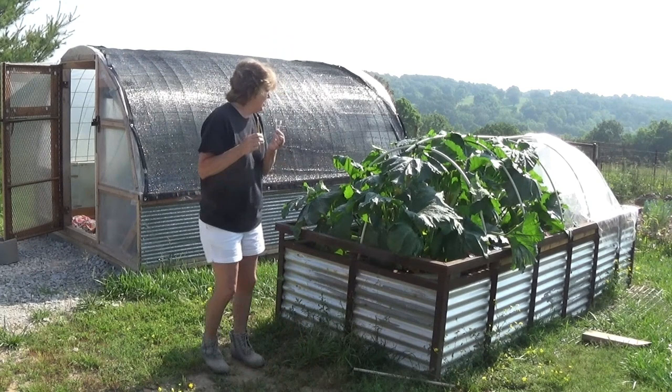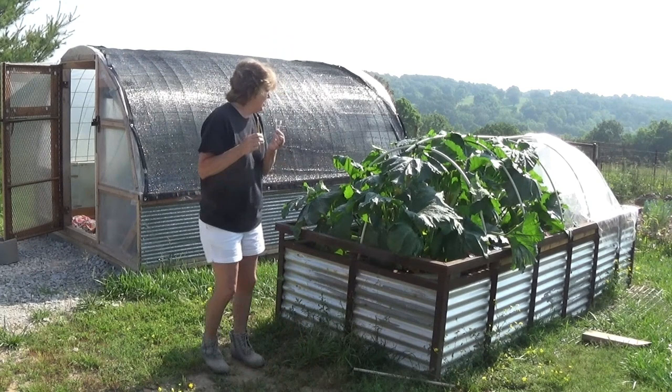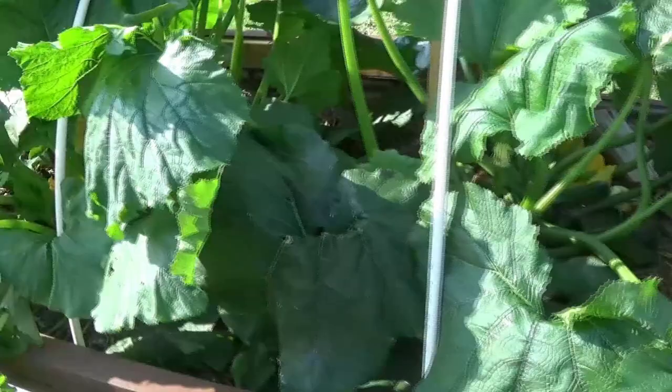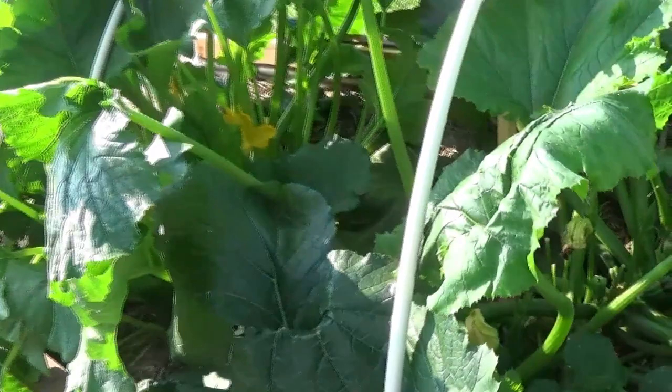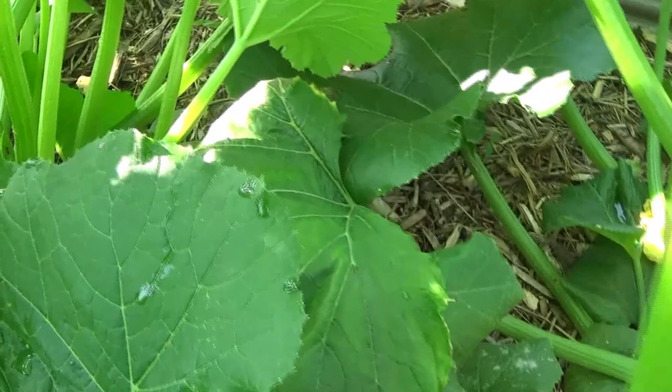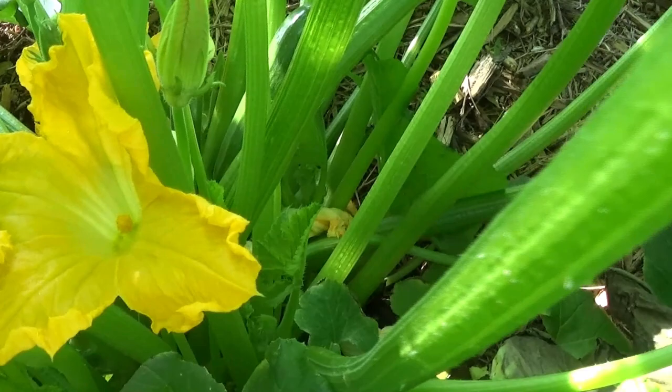I'm going to show you what the male flower looks like, what the female flower looks like, and then show you how we actually pollinate. The tricky part is you have to make sure a male and a female are open at the same time, because as you can see there are a ton of flowers but they're closed. For example, right here this is a male — you can see obviously how we know it's a male, and that's where the pollen is going to come from. Over here we have a female, and it looks kind of like a bunch of knuckles inside.